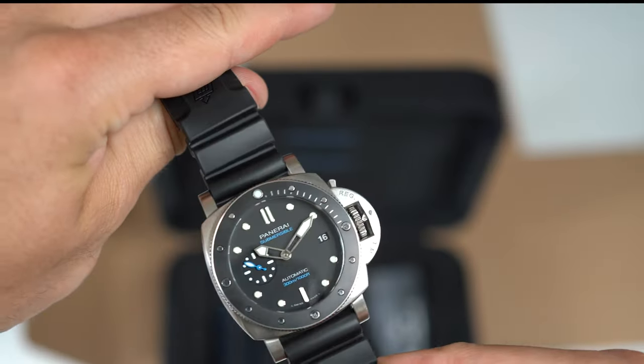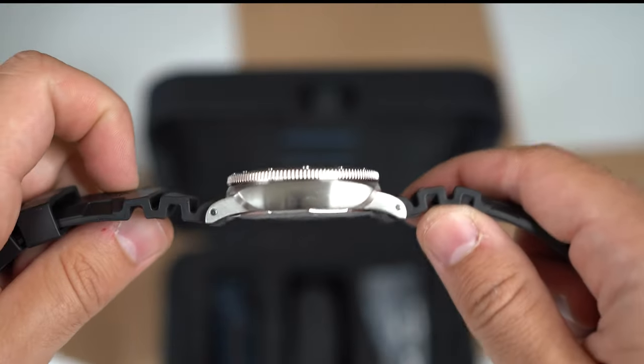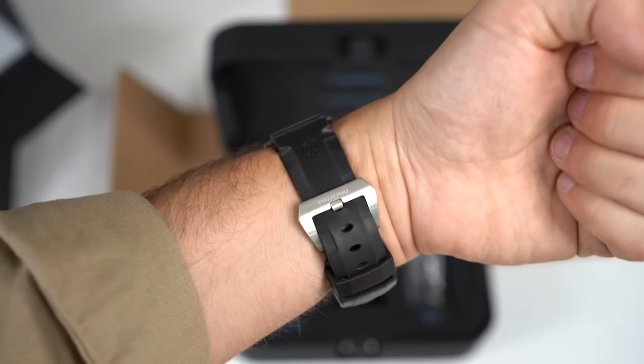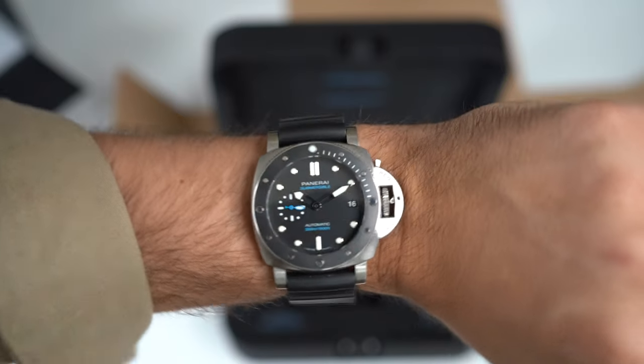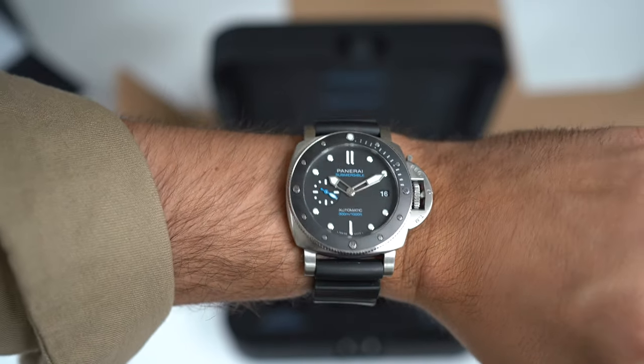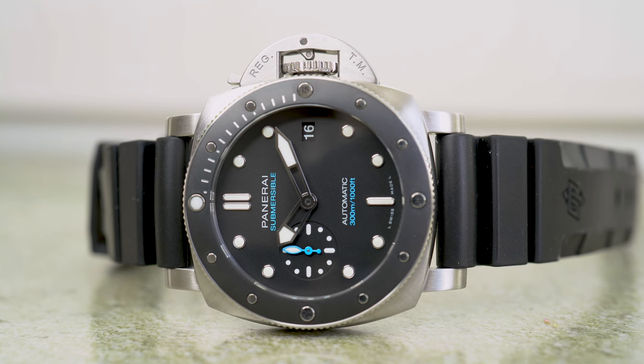So here it is — the 683, 42 millimeter Panerai Submersible. You can see how it fits on my 16.5 centimeter wrist. The Panerai Submersible 683. There's the unboxing of my latest purchase, the Panerai Submersible 683.